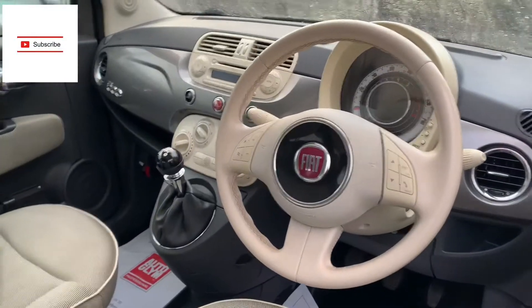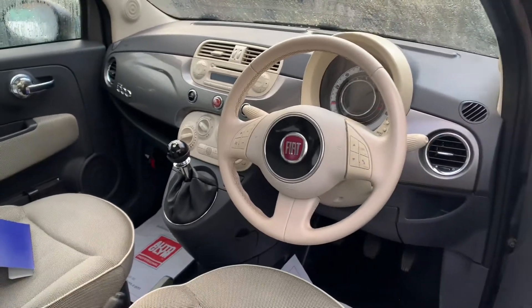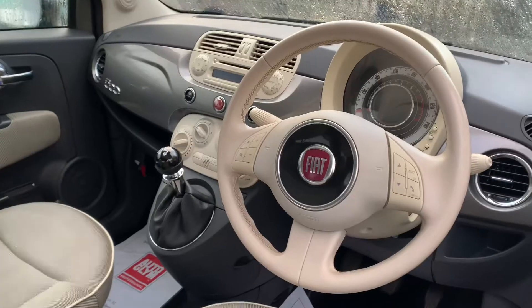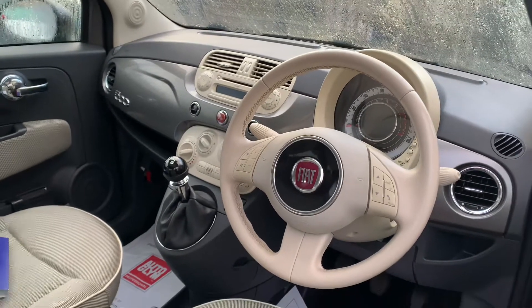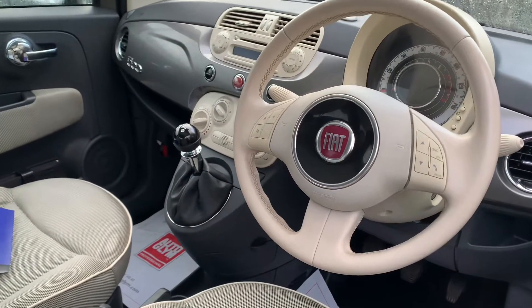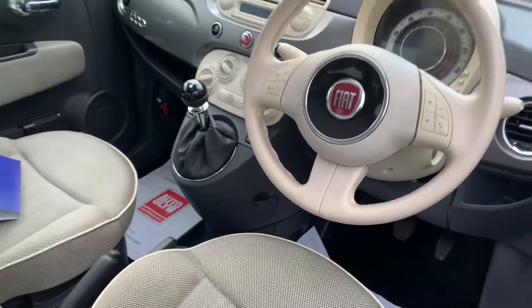Hi guys, welcome back to the channel, hope you're all well. Today I've got another frequently asked question to answer for you. As you can see, we've got a Fiat 500 — this is on a 2010 plate, but I think it applies across the board up to 2015/16. The 500 comes with a little feature on some cars, and I would say nearly every customer asks what it's for.